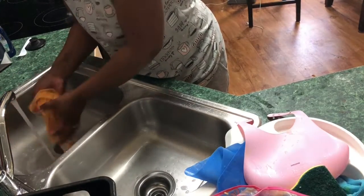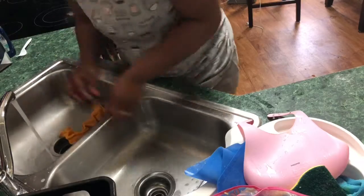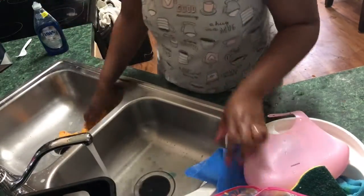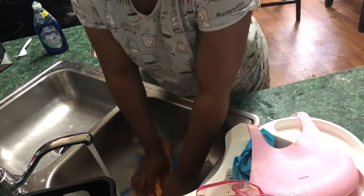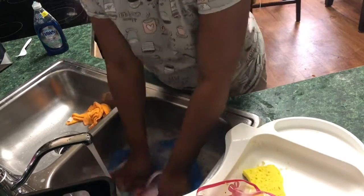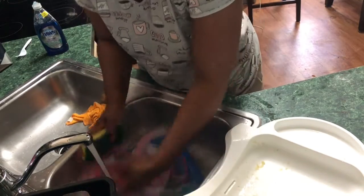Now I'm making dishwater on the other side of the sink to wash those bibs and the top to her high chair. I put bleach water and some dish soap in there, and that's how I clean it off for my baby girl.